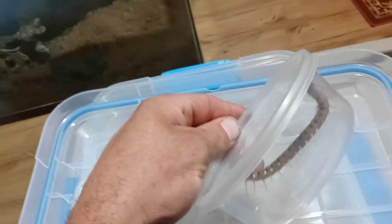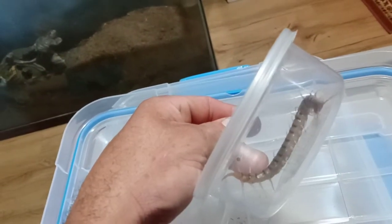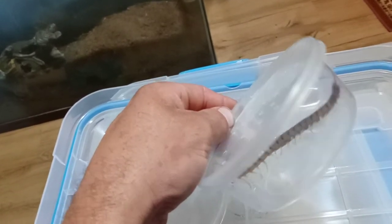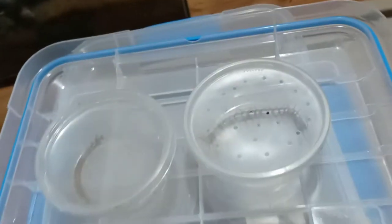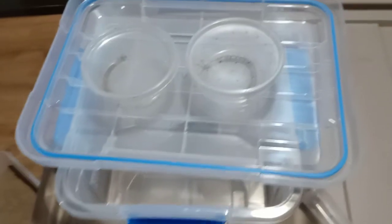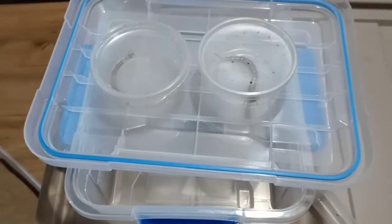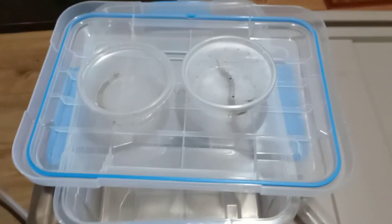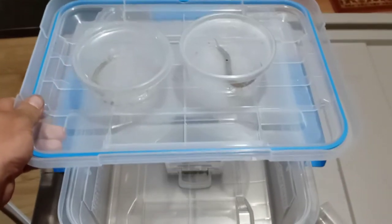She is again something like 13.5 centimeters, or 5.25 inches, but she will get much larger. I've personally kept specimens over 17 centimeters, which is a really significant centipede. Let's get moving along here and get her enclosure set up.